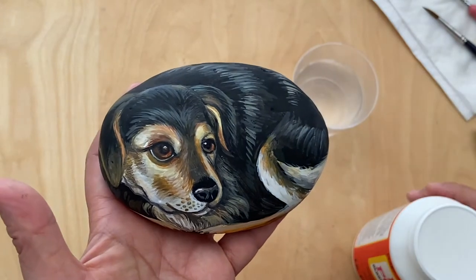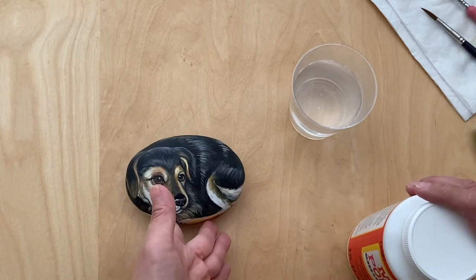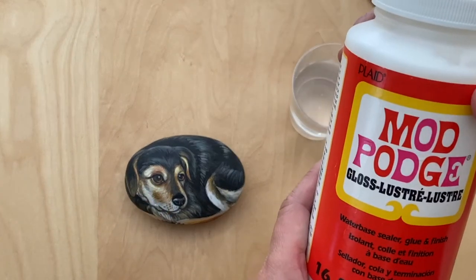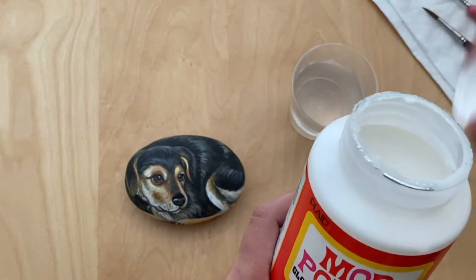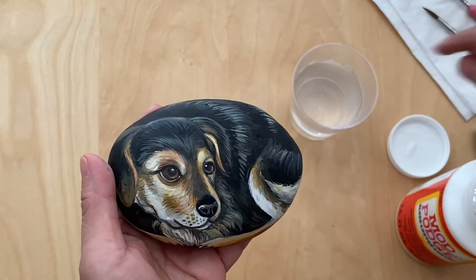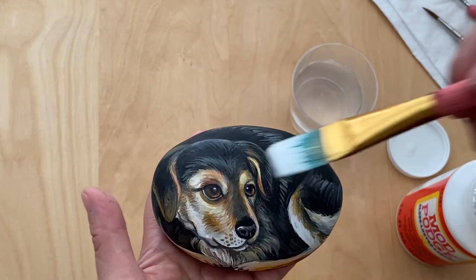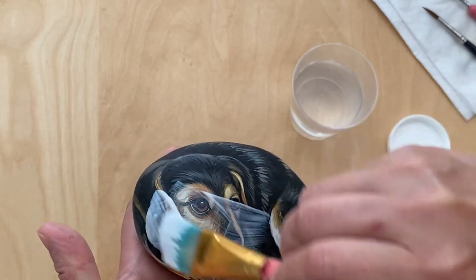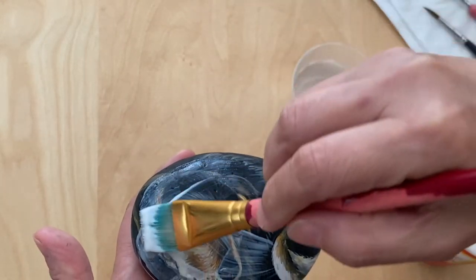We're going to now seal it with a sealer to protect the paint and to make it waterproof. So this is what I use. Make sure you use a clean cup of water and the flat brush. When you paint it over, it will be white initially, but when it dries, it will dry clear.